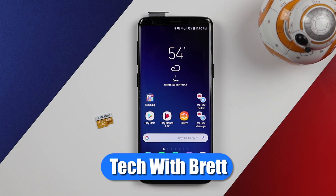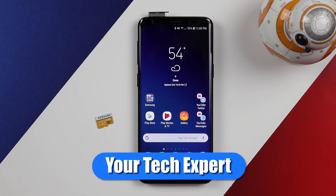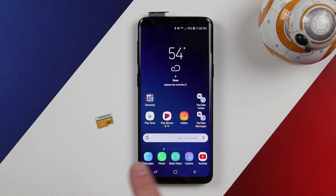Hey everybody, welcome to Tech with Brett where I help tech work for you. Today we're gonna look at the micro SD card and how to move all the files off your phone onto this device and how it works.